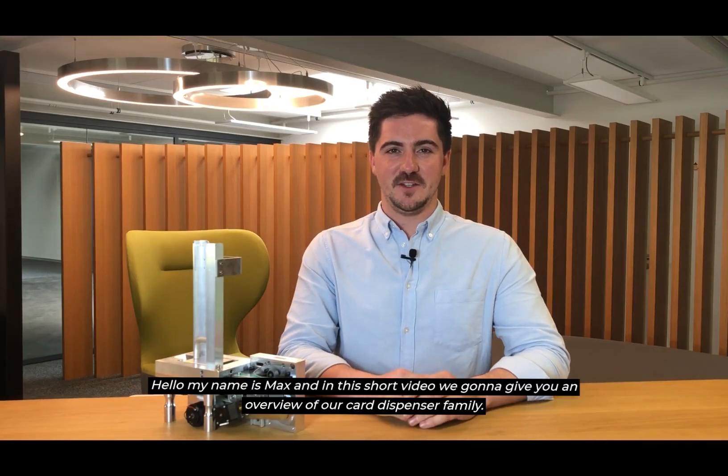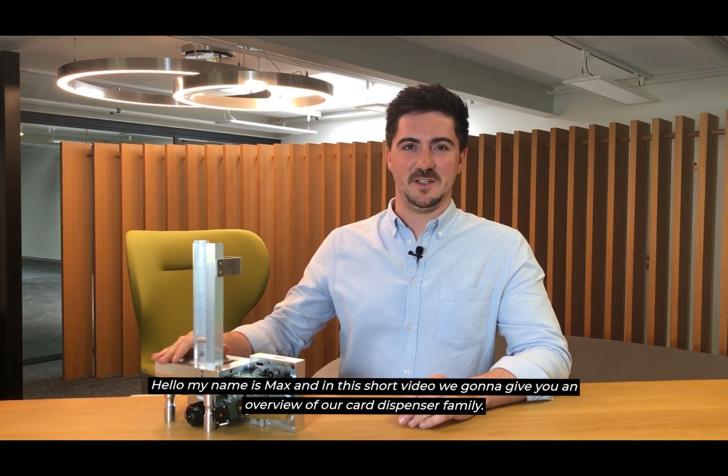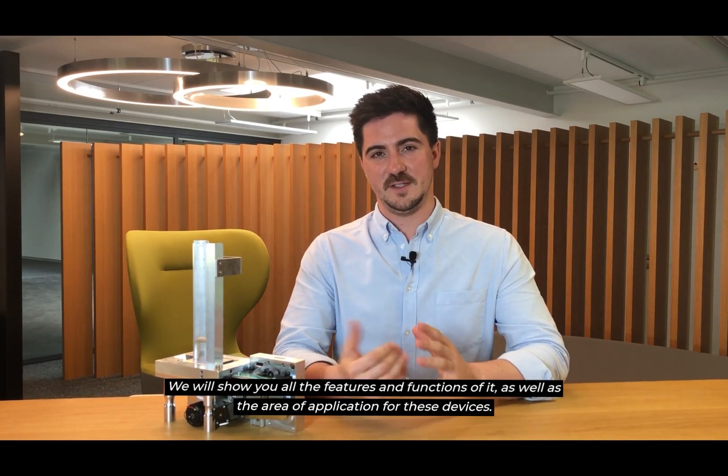Hello, my name is Max and in this short video we are going to give you an overview of our card dispenser family. We will show you all the features and functions of it as well as the area of application for these devices.